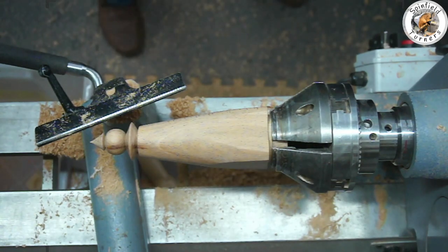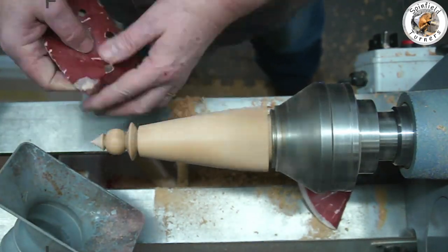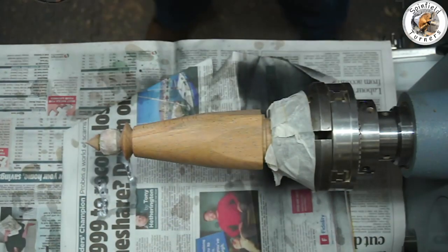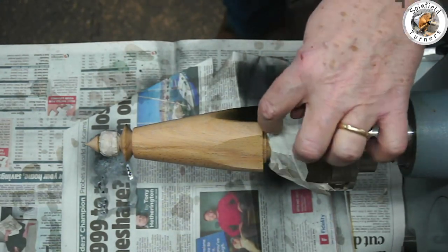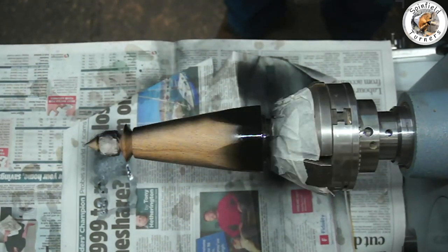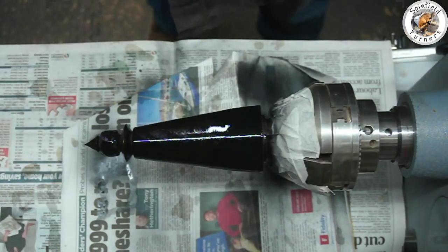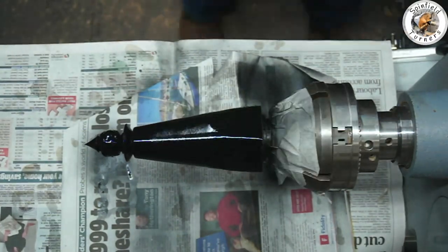It's looking good - I like the little facets - and now ready to sand up and then go to the painting stage. I've just masked up the ball because I want that to be a natural color, and now just using the Chestnut ebonizing lacquer - two or three coats, let it dry very quickly between coats, then let it dry overnight and harden before putting a little bit of wax on it. So there we have it - time to assemble it and see what it looks like.